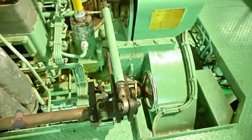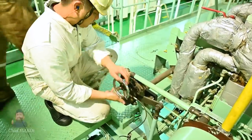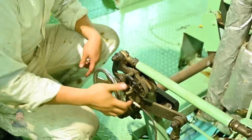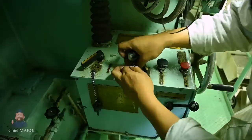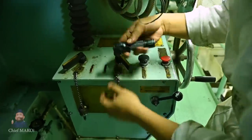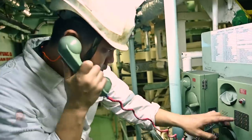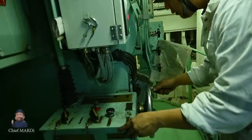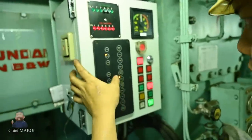One of the other things we managed to do was to test run the main engine using the emergency or local control console. First thing to do was to disconnect the remote control or the governor linkage. Once this is done, the main engine can only be controlled by means of the local console. Next step is to remove the locks on the local console knobs. Then communication between the local side console and the bridge is established, and the bridge gives the engine speed order by means of the telegraph. The engineer will then acknowledge the order and start the main engine.